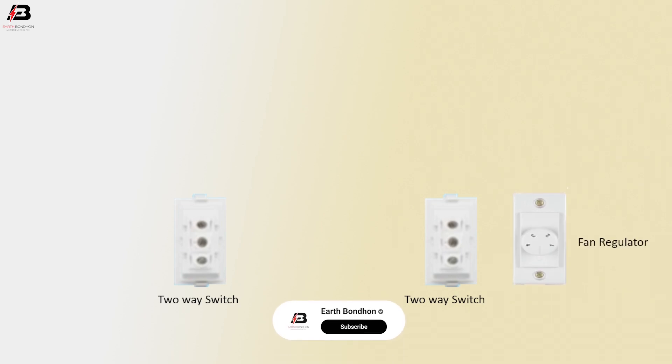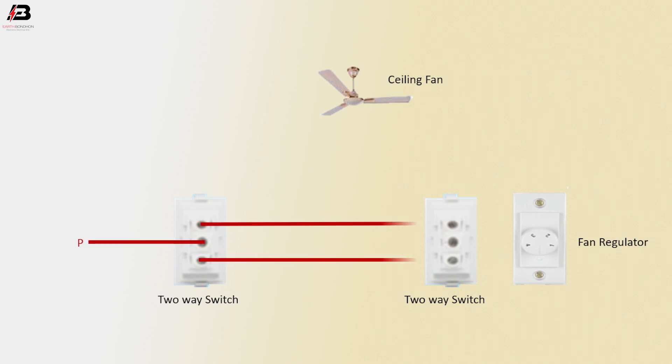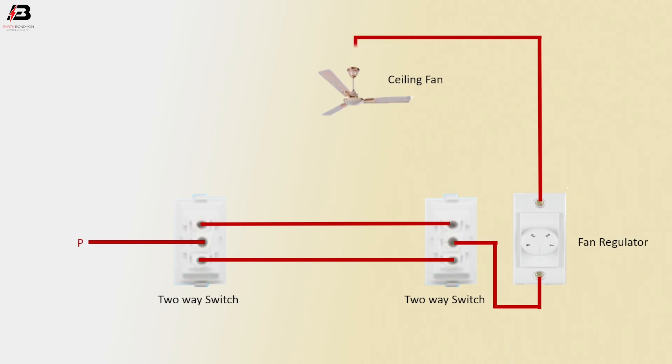So viewers, let's start. 2A Swiss. Another 2A Swiss. Fan Regulator. Ceiling Fan Face Connection: Input to First 2A Swiss Common Terminal. Face Connection between 2A Swiss 1 and 2, L1 and L2 Terminal. Output Connection from 2A Swiss Common Terminal to connect Fan Regulator. Output Connection from Fan Regulator to connect Ceiling Fan.